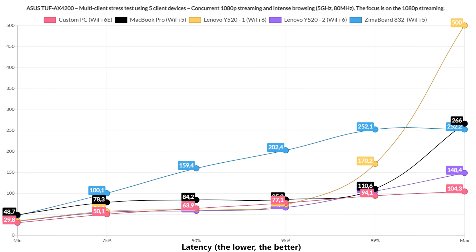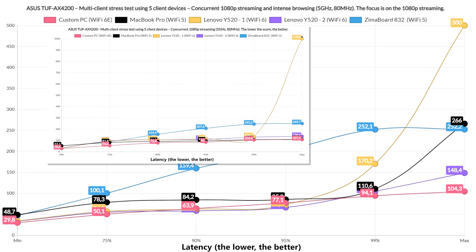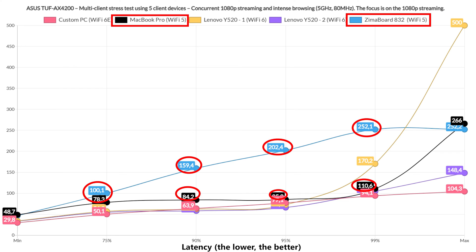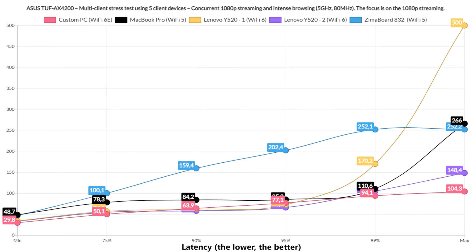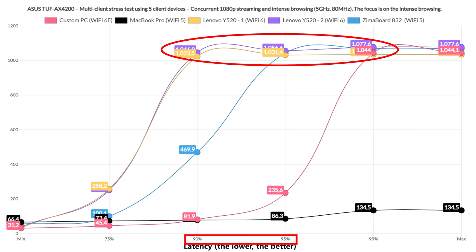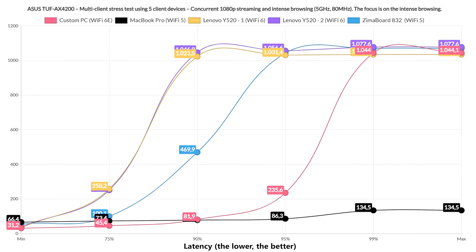Next I added intense browsing into the mix, meaning each client runs both 1080p streaming and browsing traffic, simulated by loading 12×128KB of data and injecting 500ms of jitter. The 1080p streaming graph shows there wasn't a huge performance hit on clients that did well the first time, but Wi-Fi 5 devices showed an increase in latency. The rest stayed close to 60ms for at least 90% of the time. The intense browsing graph shows good latency response for 75% of the time, but a tendency to rise above 1 second for about 5–10% — not terrible, but noticeable.